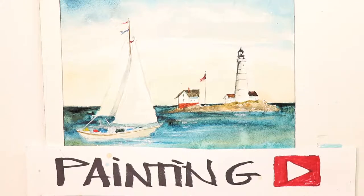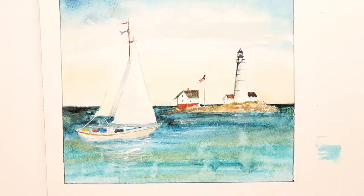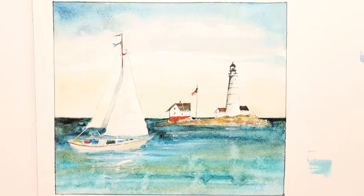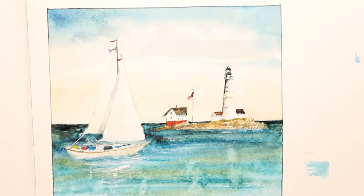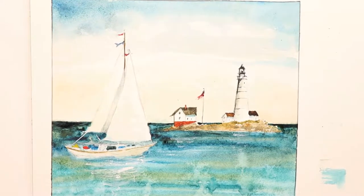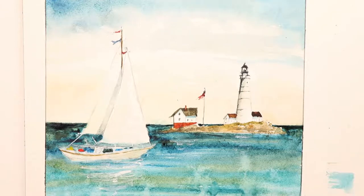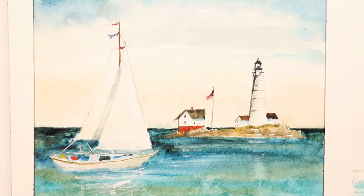This is the finished painting. I hope you'll take this painting and actually work from it. Try to work from the watercolor paintings that we do here on this channel. I find that you'll do a lot better with your watercolors if you're painting from a finished watercolor painting versus photographs. So we're gonna zoom in a little bit and you can paint right from this.